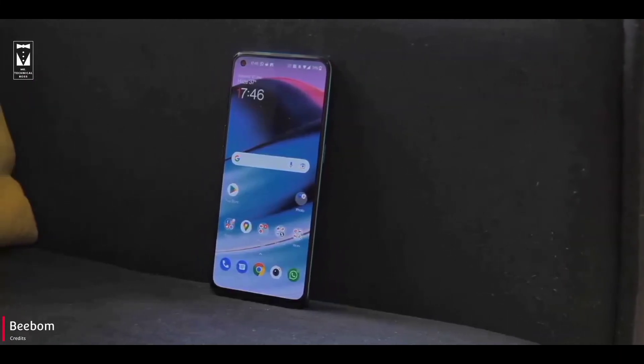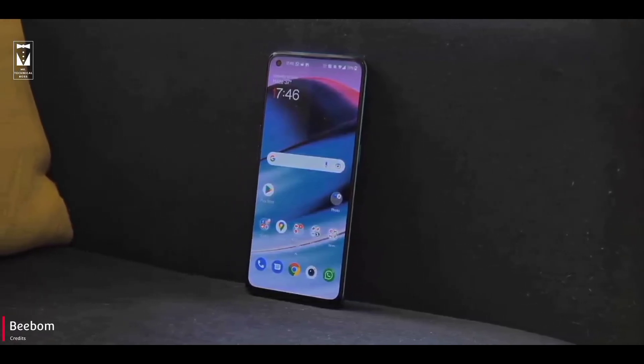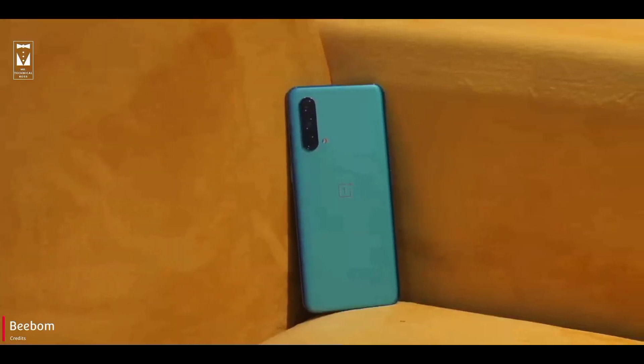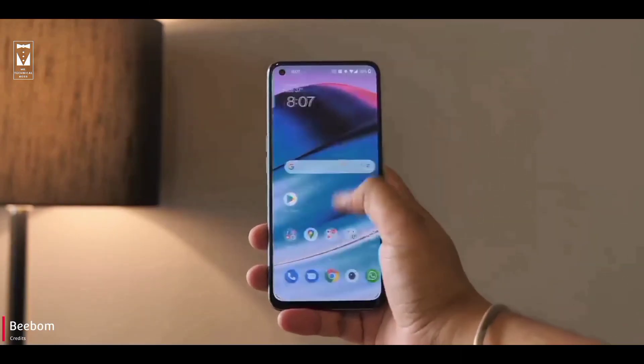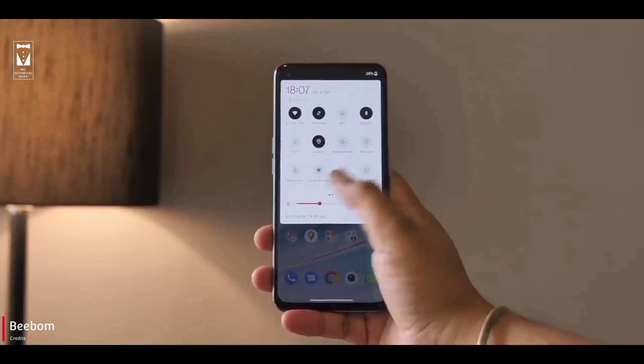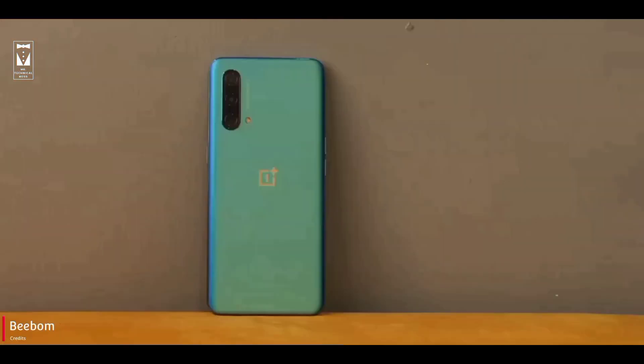OnePlus is actually replacing Nord with Nord CE, because Nord is not available on any online markets like Amazon and Flipkart. For this price range, you would expect more from such a brand — like glass protection, glass back, and a more premium feel. And the alert slider, which most OnePlus users are going to miss in this smartphone.